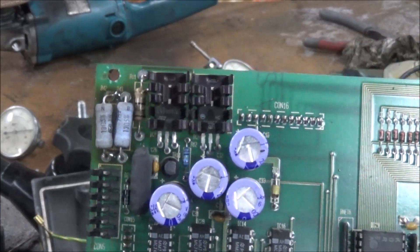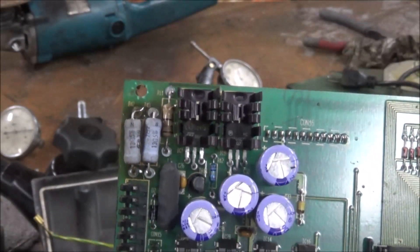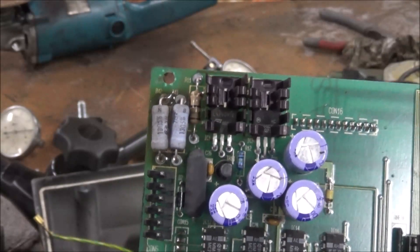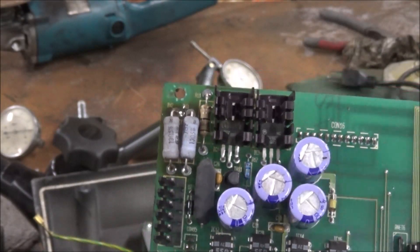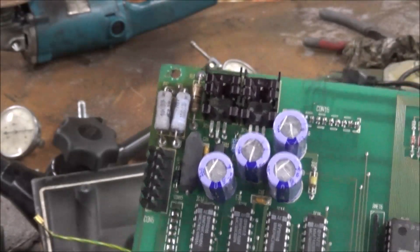I got two new resistors stuck on there — probably larger than what they need, but the other ones burned up, so what can it hurt? They fit and the wire size was right. I got them soldered in, so I'm going to plug this thing back up and see if it works.